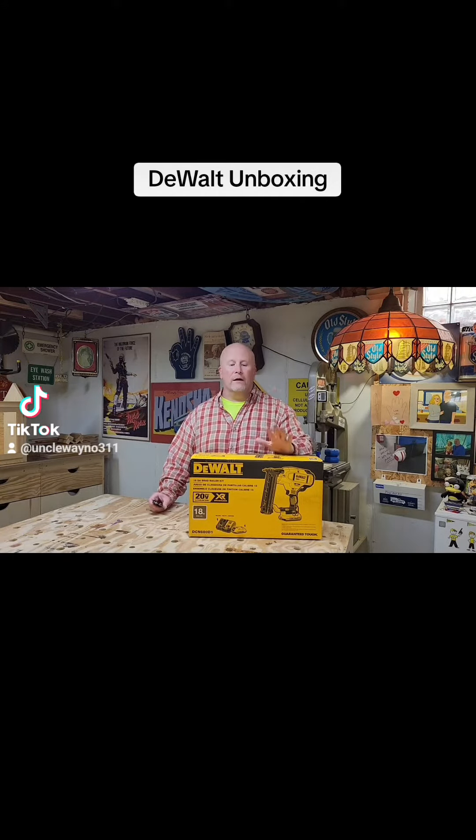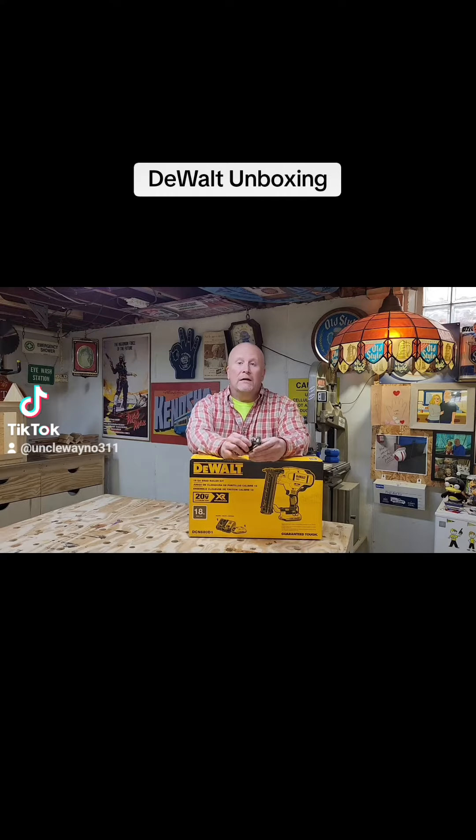Hey kids, Uncle Wano here. Many of you know that I have a workshop in the basement, so when I fire up the compressor to get my brad nailer going, it kind of makes a racket throughout the house. The wife even says it's more annoying than hearing my table saw or my miter saw going.